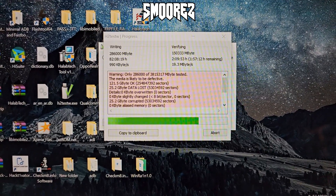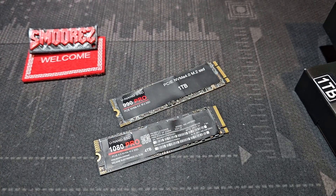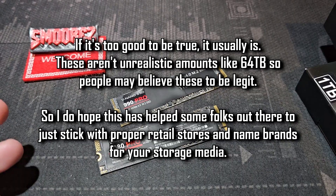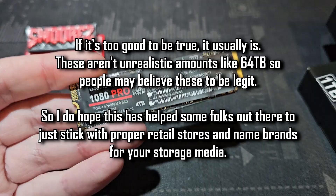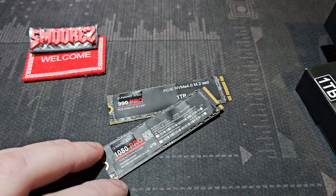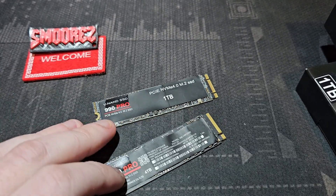And there you have it — the investigation of these fake Samsung SSDs from AliExpress. I knew they'd be fake, but I wanted to make this video for people out there looking for SSDs for their PS5, laptop, or anything else. They see these drives and think they might be Samsung, but they're just knockoffs. Make sure you stick with reputable companies for storage devices — it's really about how much your data is worth to you. If you've purchased one of these, immediately open a dispute to get your money back, and link this video as part of the dispute.